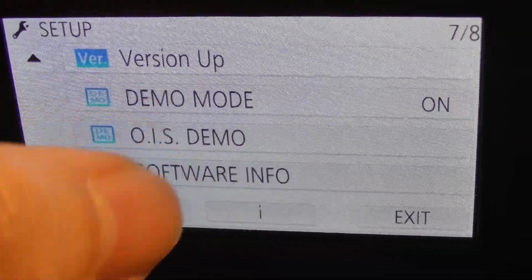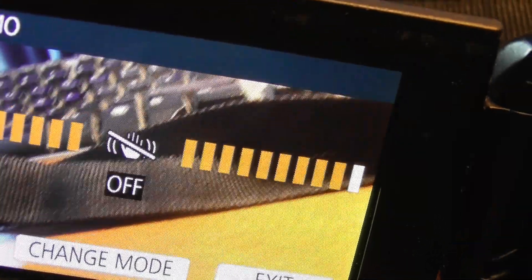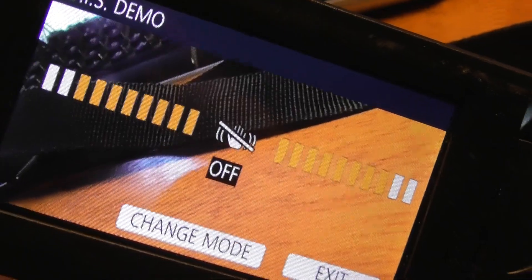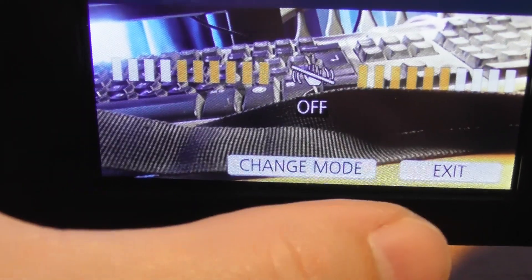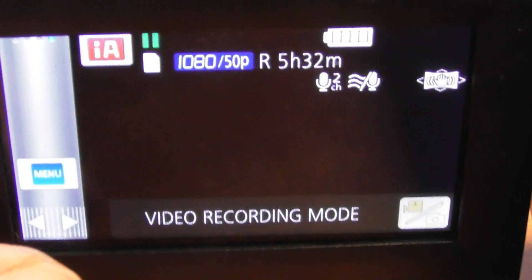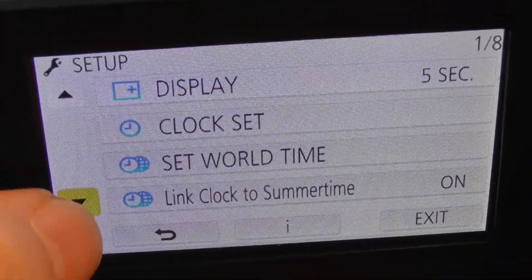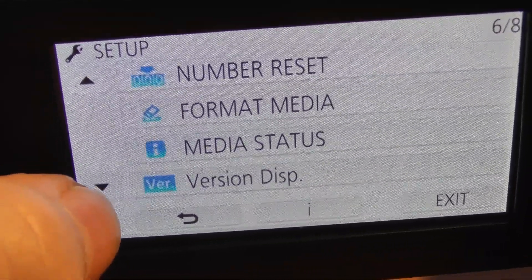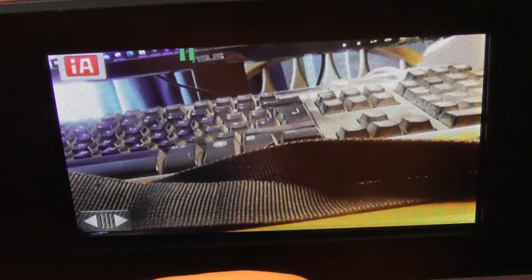There are some demonstrations of how things work on this menu — let's do the OIS Demo. That shows optical image stabilization at work, so tilting the screen shows you how it would work. Exit out of that and go back to Menu, then Setup to get back to where we were. Now that's all set up — time and date set.